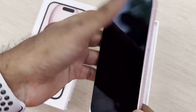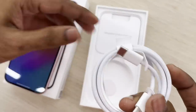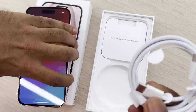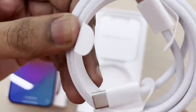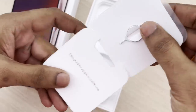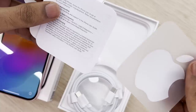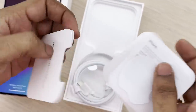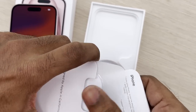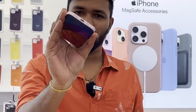So first, initial boot. In the box here is a Type-C to Type-C cable — both sides Type-C. This is a braided cable. On the iPhone we can use a braided cable. We also have a single SIM tray and a sticker.